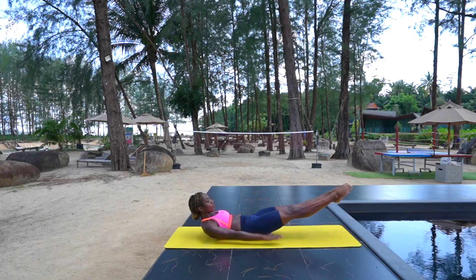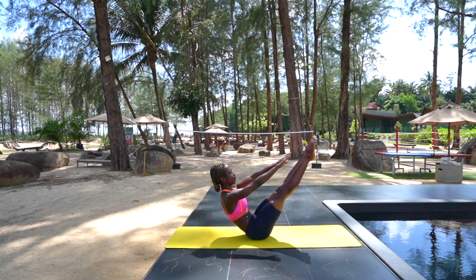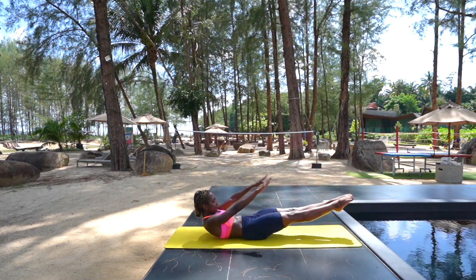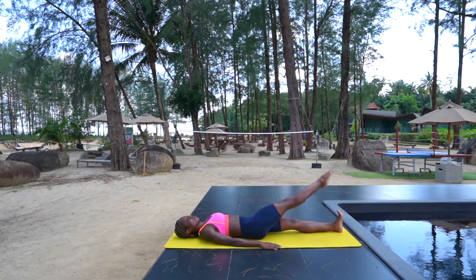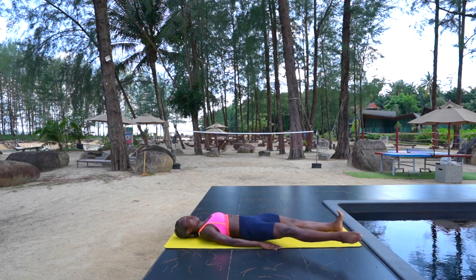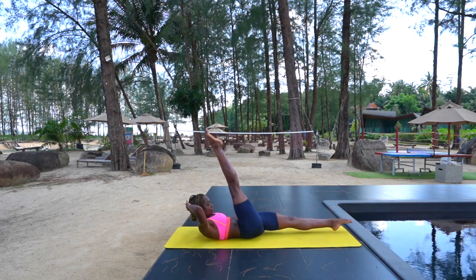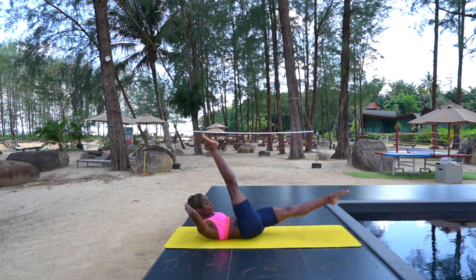Hey everyone and welcome to today's Pilates workout. This is a circuit style — we've got five classic Pilates exercises. We're going to perform these exercises for 45 seconds on and 15 seconds off. Don't worry if you don't catch the exercises on the first round; we're going to repeat everything two times through. So grab your mat — no other equipment is needed today.